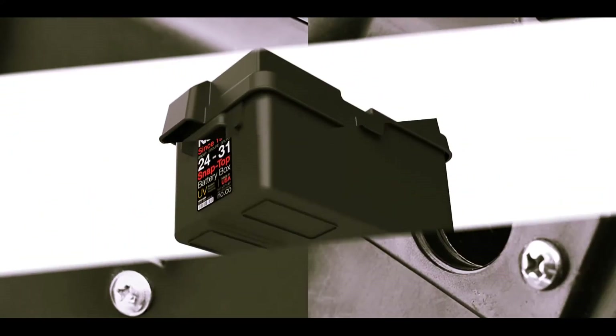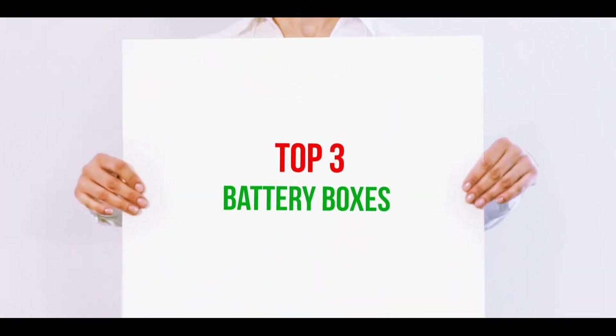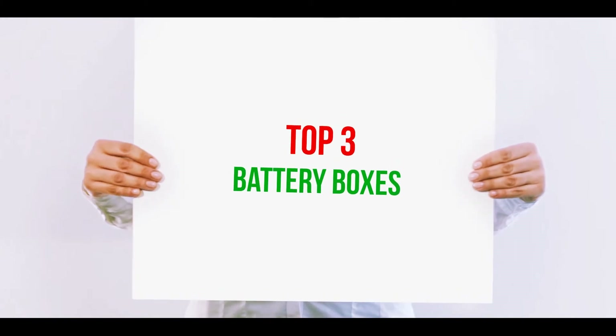Hi guys, welcome back to my channel. In today's video we're going to check out the top three best battery boxes.